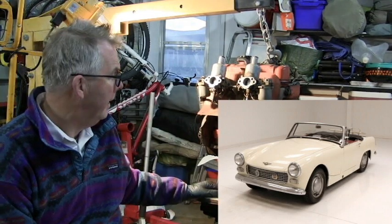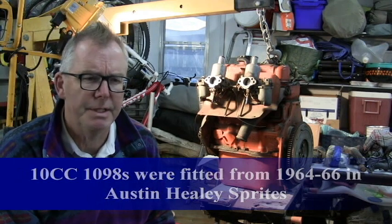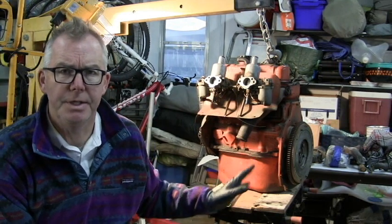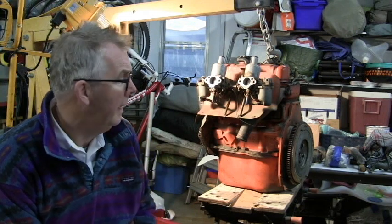I found this engine online just the other day. It's a 1098 from an Austin-Healey Sprite. As you can see it has twin carbs, but it's a 10cc DAH engine — a particular engine used from around 1964 to 1966 in Austin-Healey Sprites. The big thing about this engine is it has larger main bearings — a two-inch main bearing. So the bottom end is stronger, and it also comes with the 12G 295 head. So a better head, better breathing, slightly larger cubic capacity, stronger bottom end.